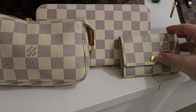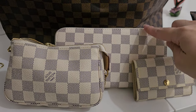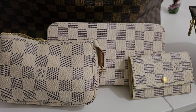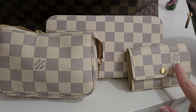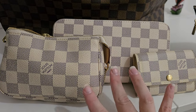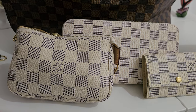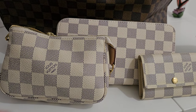Anyway, the point was to look at the comparison between the dupe colors and the authentic colors. I'm honestly not seeing much of a difference at all. The only real difference is that this one is older and a little bit dirty. If you look at just these two, it's just spot on. Aside from not seeing any 'Louis Vuitton Paris' written on it, I personally would not know the difference.